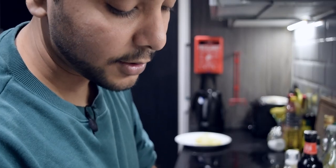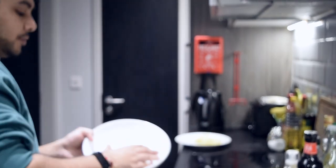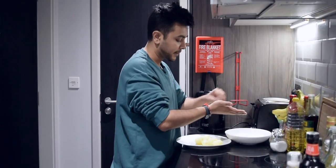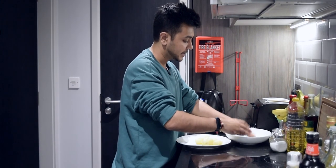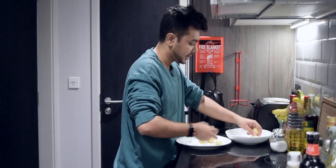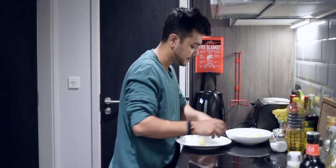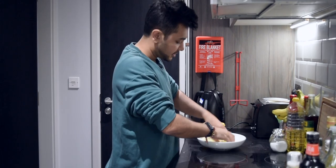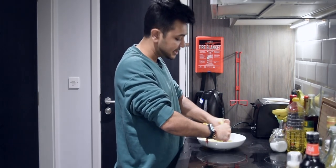Now I will remove the water from the chidwa without straining too much of it. There is a little water left. So now we have chidwa and aloo. The fun thing is that we have to mash it all together in this bowl. Aloo tikki is honestly the easiest thing in the world.